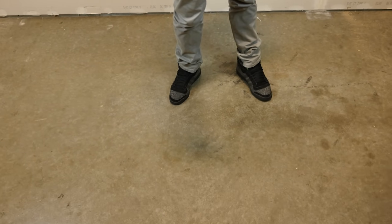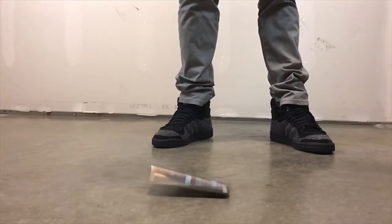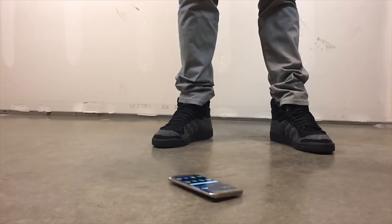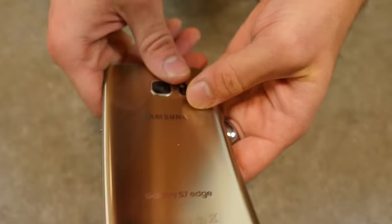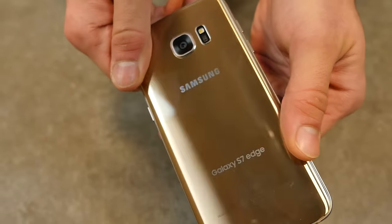Rear impact on the S7 Edge. Wow — okay, still good. Starting to notice some scratches right here on the top of the glass. Otherwise, we're good.